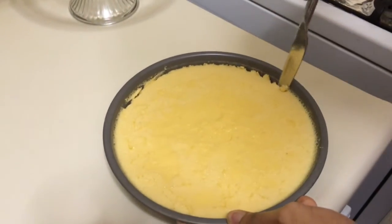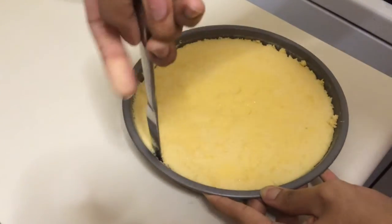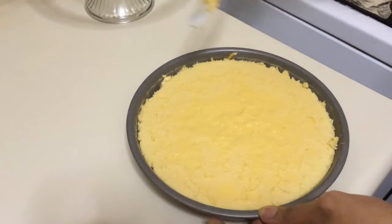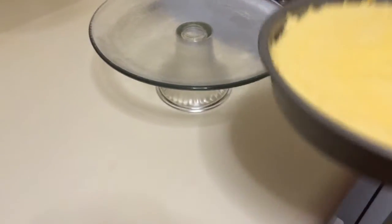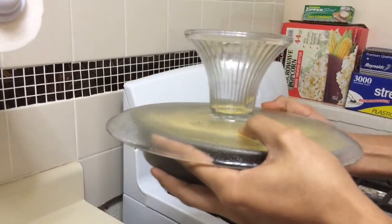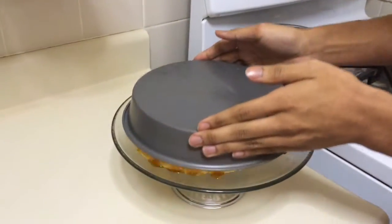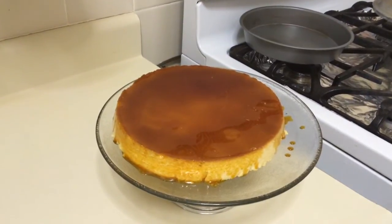After I bake my flan, I pop it in the fridge for one hour. Now I'm just scraping the sides so I can put it on a platter — and this is what I'm gonna do right now. Here we have the flan. I hope you enjoy, and thank you for watching.